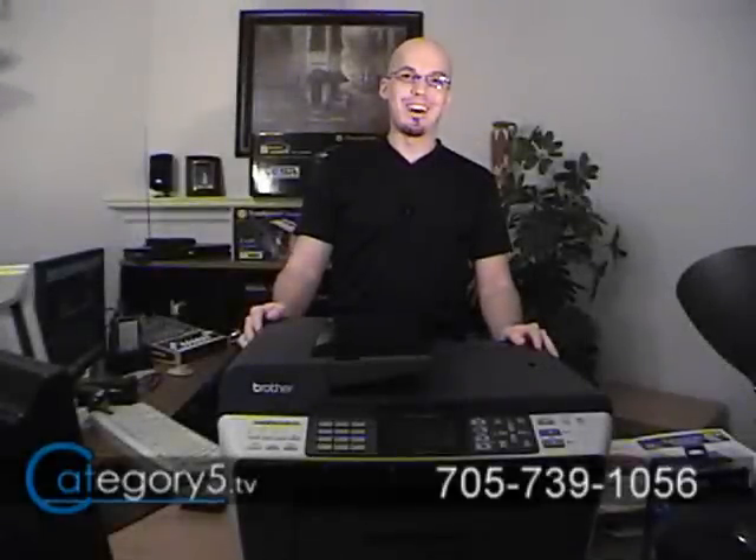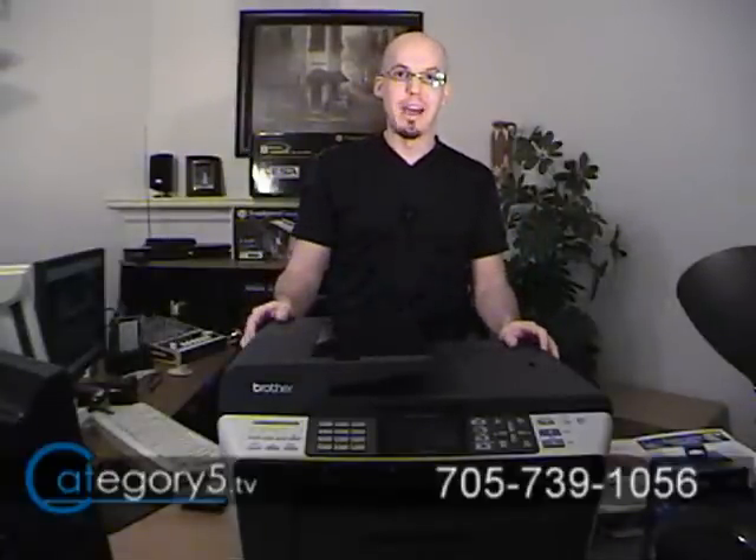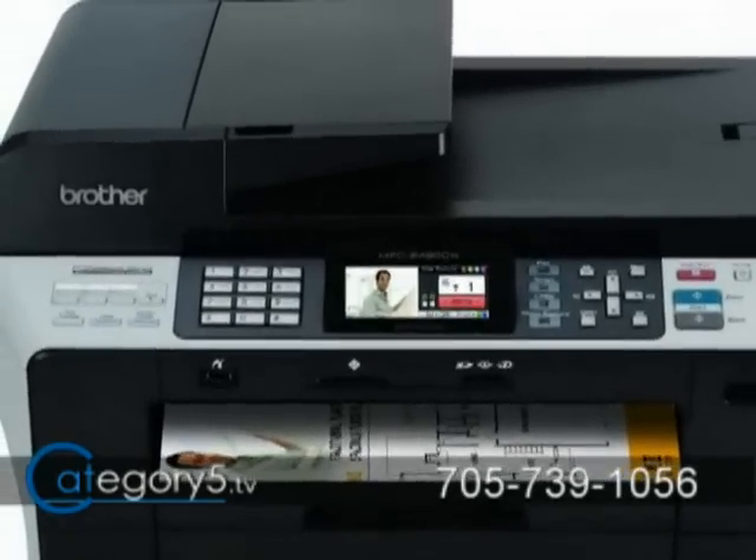Hey, I'm Robby with Category 5 Technology TV, and tonight we're looking at a magnificent device from Brother — the MFC6490CW All-in-One Multifunction Center for Small to Medium Businesses.